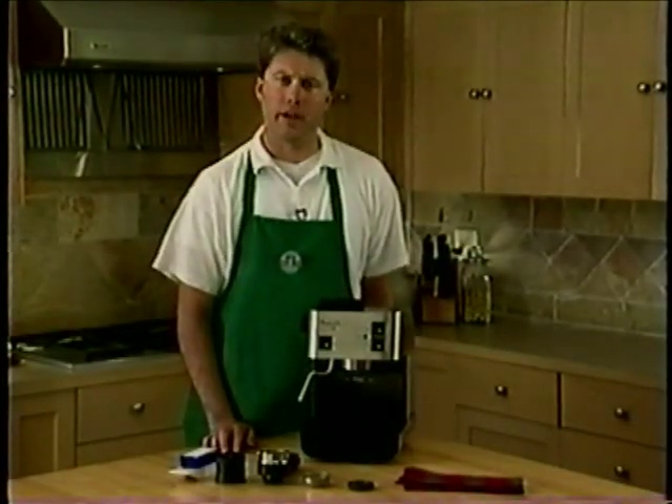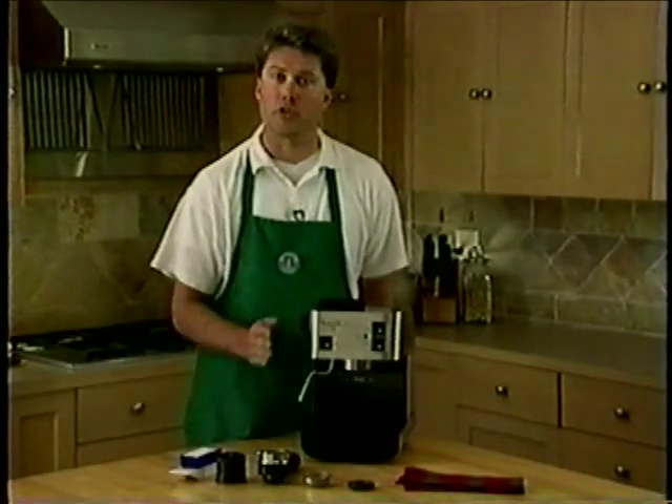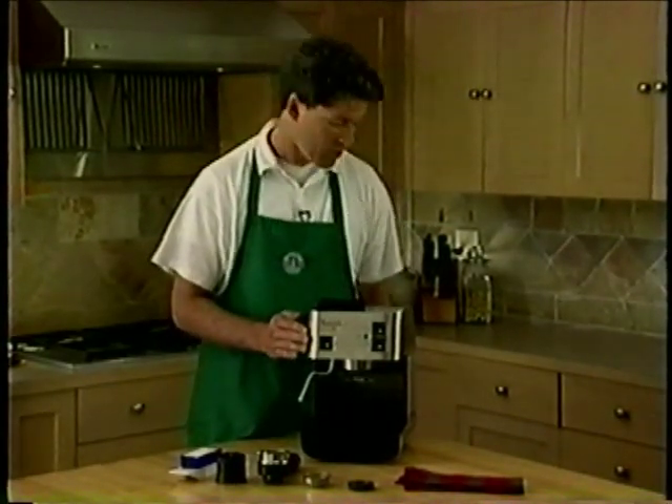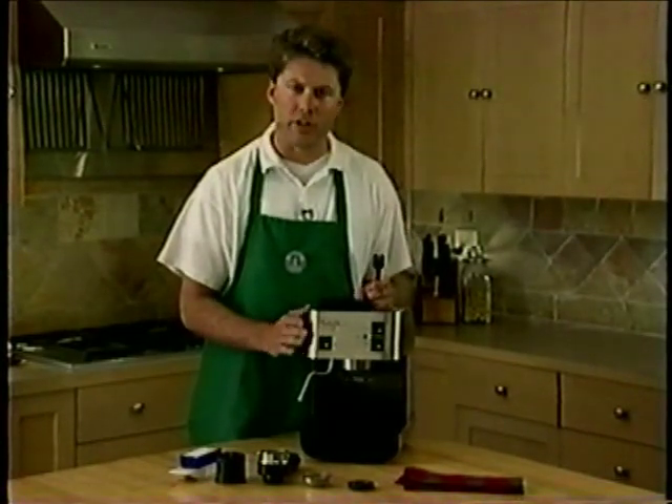Let's start with the cleaning of the brew head. Before you begin with any cleaning procedure, it is essential to turn off and unplug your Starbucks Barista Home Espresso Machine and allow it to cool thoroughly before cleaning.